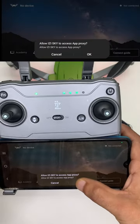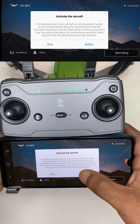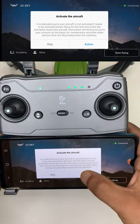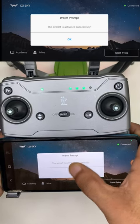Allow proxy settings. Wait 10 seconds and you will get a pop-up message for activation. Tap on Activate. You will get a pop-up message that your aircraft is successfully activated. Tap on OK.